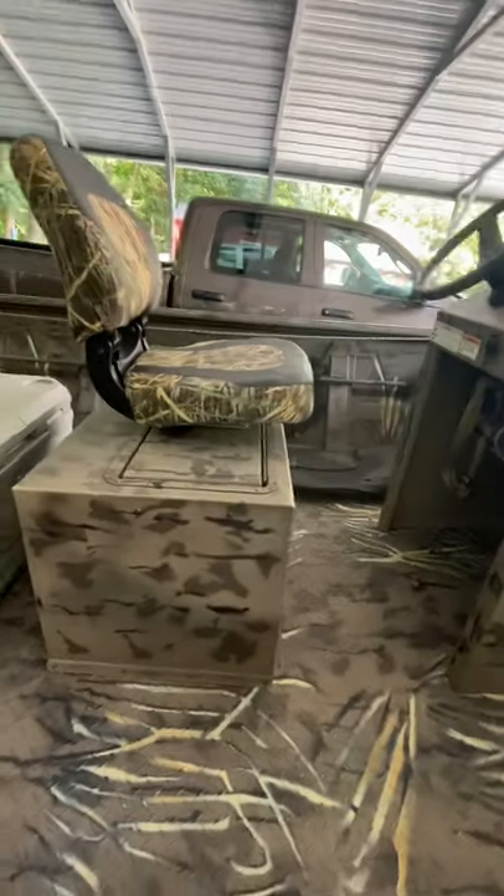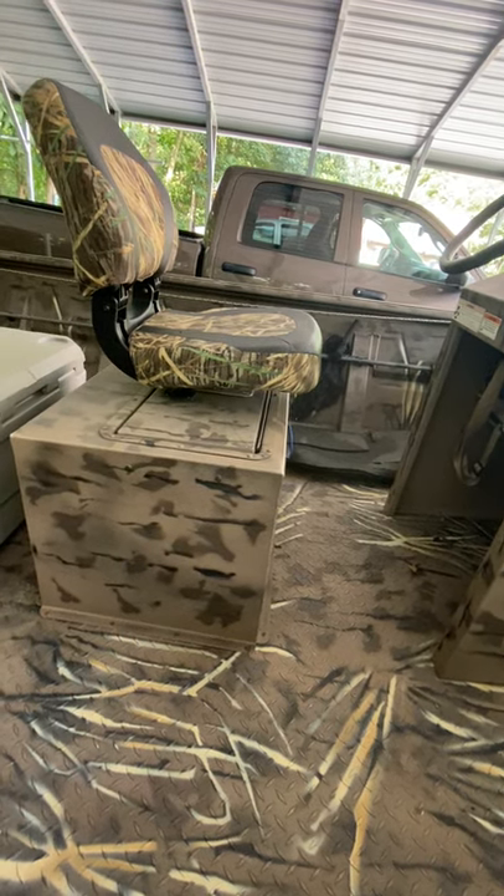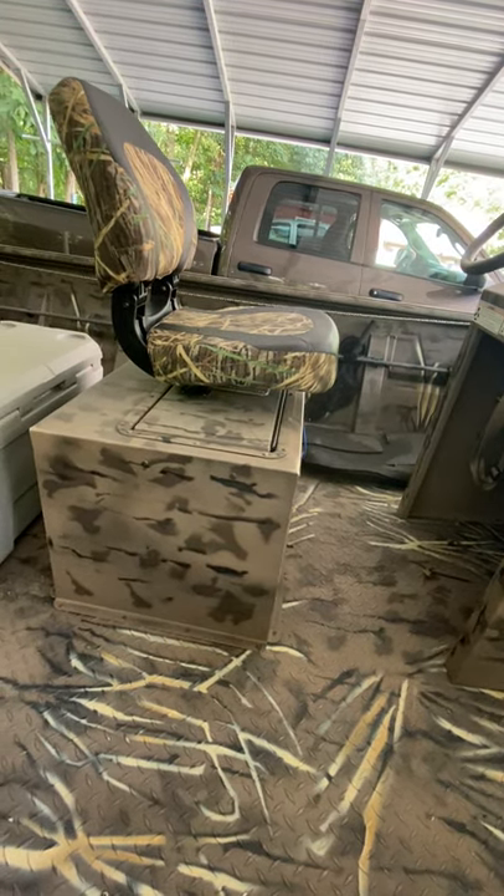Inside there it's just a bait well like I said, but I have a cast net and some tackle and different supplies and stuff.